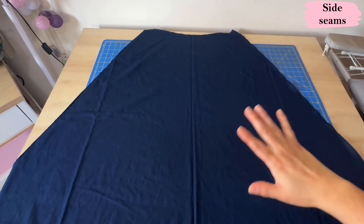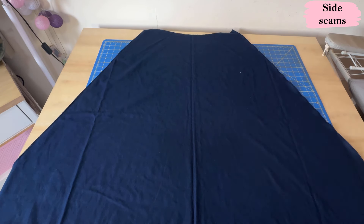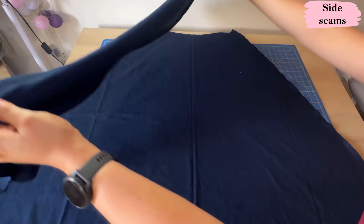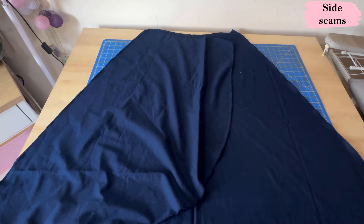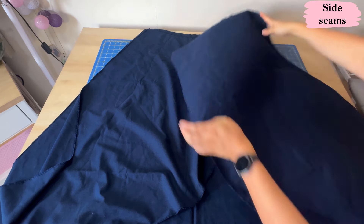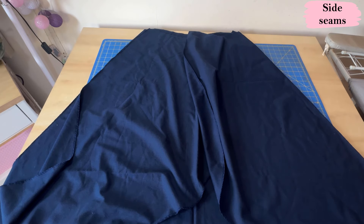Here is the back skirt all extended, all edges serged, right sides up. I've also serged the edges of the front pieces. We're going to put these right sides together aligning them at the side seams. You can see there's a curve right here — it's really pretty because you're going to see a little bit more of your leg on the front with the wrap. At this point it doesn't matter which one goes on top because we're just going to sew the side seams now.